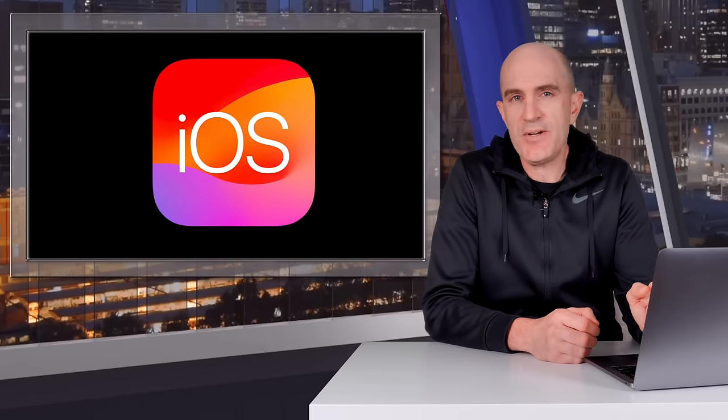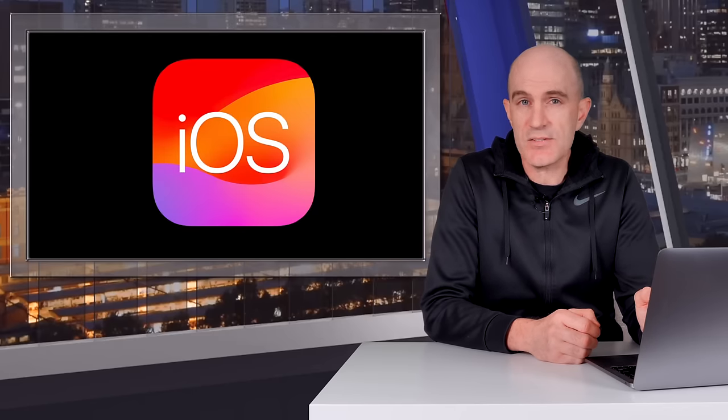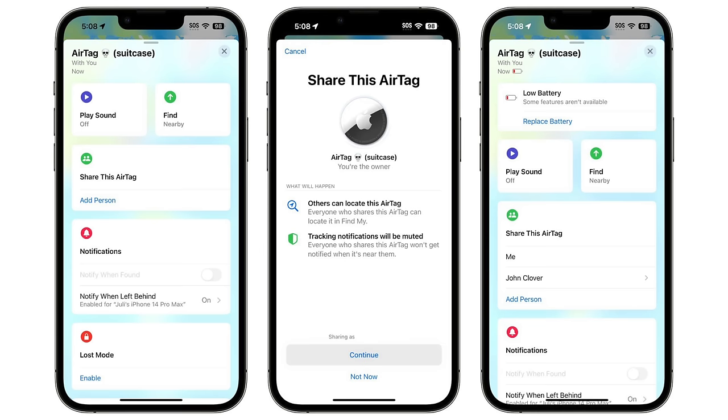In other AirTag news, iOS 17 — which should be out in a few weeks — will have item or AirTag sharing, a much-requested feature. So if your kids or partner have AirTags and you want to share those items, you'll both be able to see their location and track them.